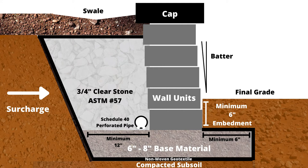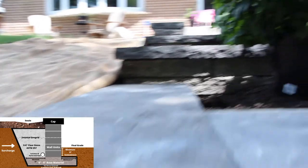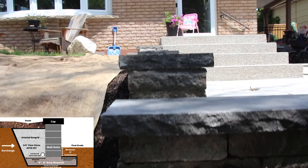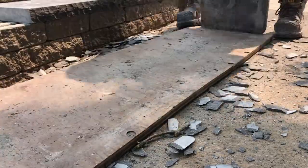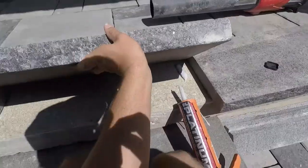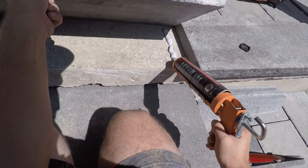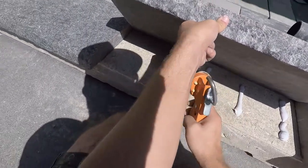Some walls may include a setback, which in combination with geogrid allows walls to be built taller to withstand surcharge forces. The angle at which the wall is set back is referred to as the batter. On top of the non-woven geotextile, topsoil is added with a swale to control water flow away from the wall. A cap is then adhered to finish the wall — natural stone caps may require chiseling on their ends for a rock-faced finish. We glue caps using a polyurethane adhesive that expands into the material's pores, creating a firm yet flexible seal, applied in strips perpendicular to the wall so any water under the cap can escape.